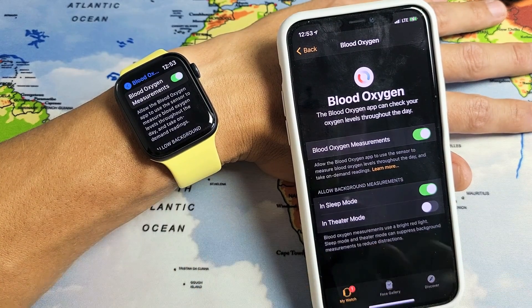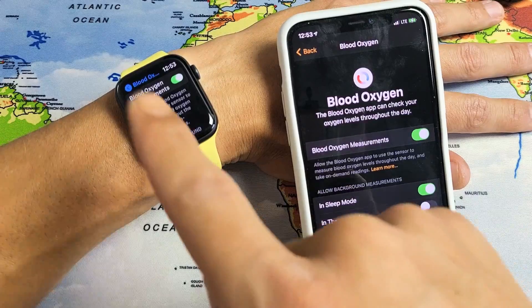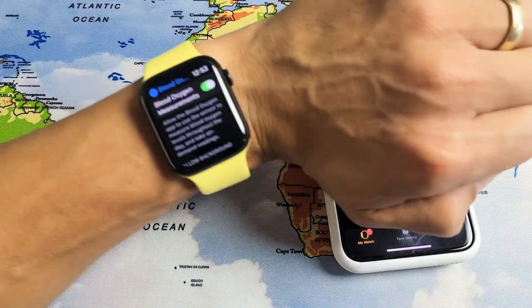I have an Apple Watch Series 6 here. I'm going to show you how to turn the blood oxygen measurements on and off. You can do it from your watch or from the app itself. I'll show you how to turn it on from the watch itself first.